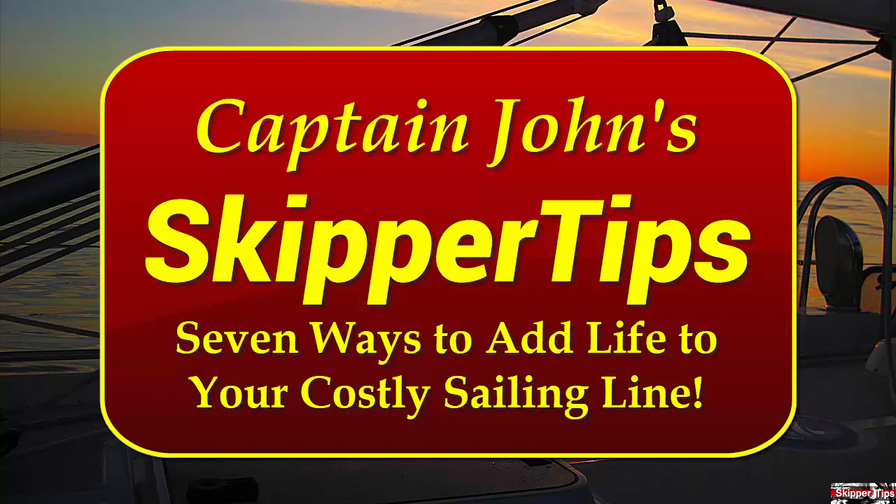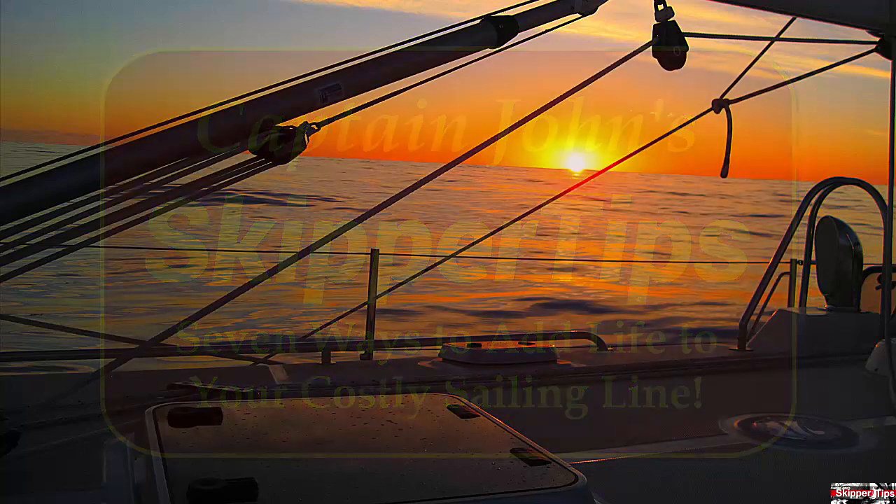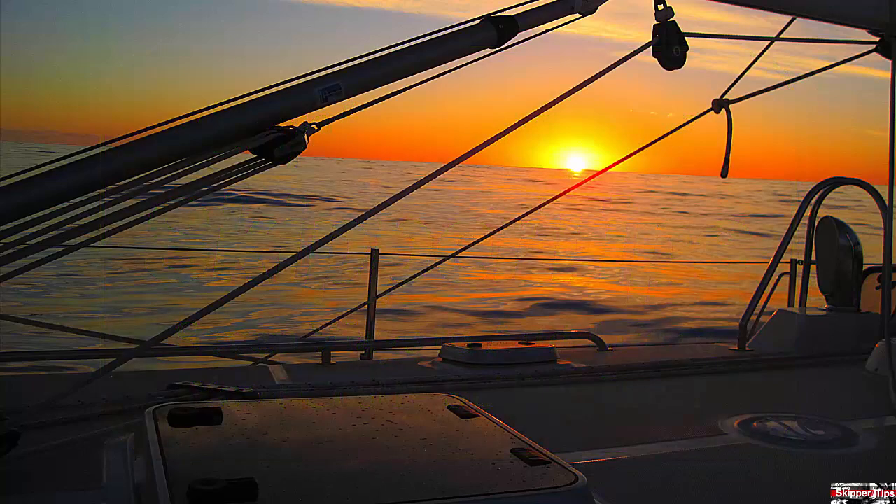Hello again, this is Captain John with another one of my video tips of the week. In today's video tip, you'll learn seven ways to protect your expensive sailing sheets, anchor rode, and docking lines from costly damage this sailing season.